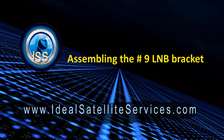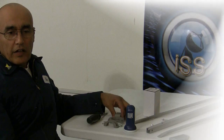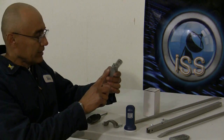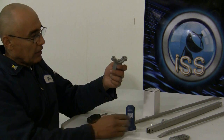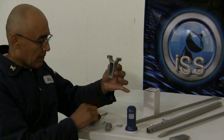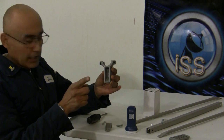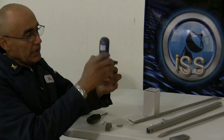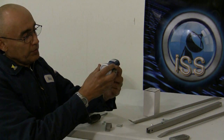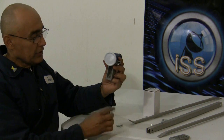We'll do the same thing with the bottom one. Take the number nine LMB bracket — both parts of it — and we're going to slip it in. You see this little hole right here, this gap — that gap is going to face the satellite dish. So we'll take the LMB and set it in its place just like that, with this gap facing forward towards the satellite dish.